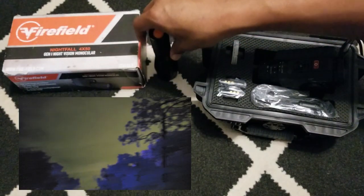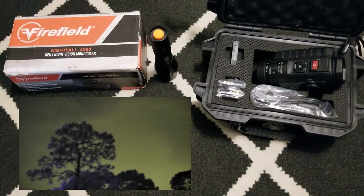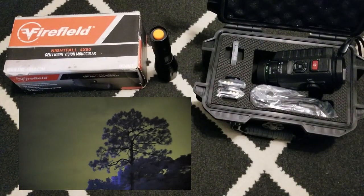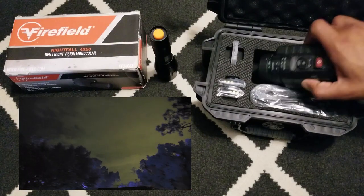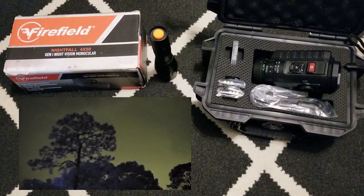I also have this Soyuz IR light I got from Amazon — I don't like using Amazon and try to go elsewhere if I can, but unfortunately I went to the Psionics website and they were out of stock for this one, so I had to go that route.